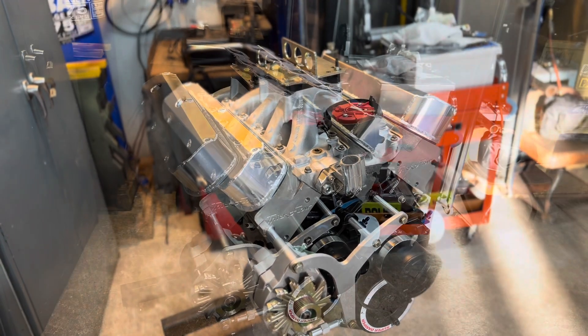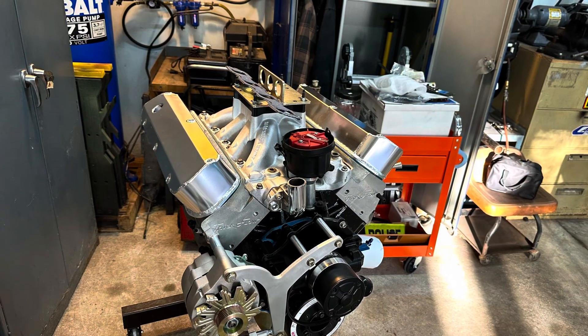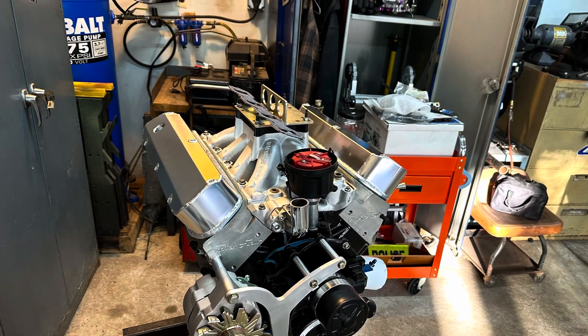Yep, we got the valve covers — I think they look good. I really like them, I like them better than the ones that were on it before. And then we took the Mach 1 out today.